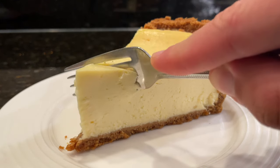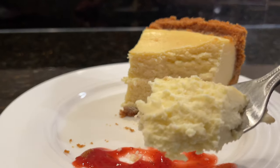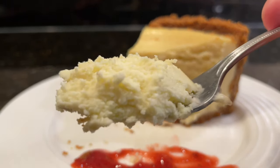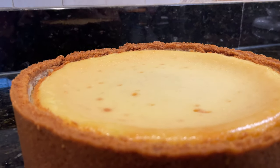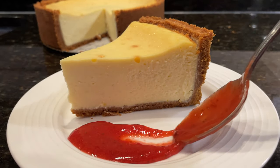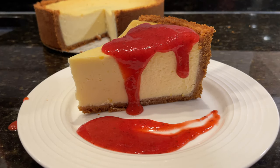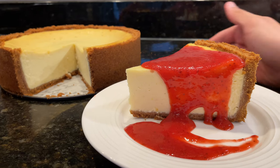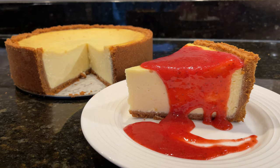The cheesecake is firm, yet still creamy and decadent, and the lemon zest really does help make the cheesecake taste lighter. There's just the right amount of sugar, so you're still able to taste some of the tanginess from the cream cheese, and let's not forget about how amazing that double crust looks. The strawberry sauce is totally worth making, and it is the perfect thing to pair with any cheesecake. New York cheesecake is one of the world's greatest desserts, and it's extremely easy to make. So the next time you're having a special occasion, or just want a little bite of heaven, surprise your friends and family with this incredible New York cheesecake.